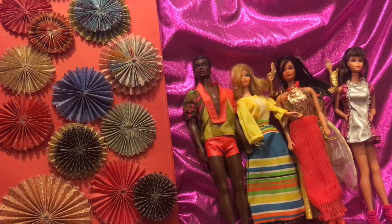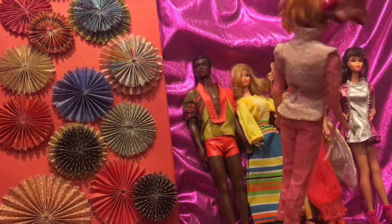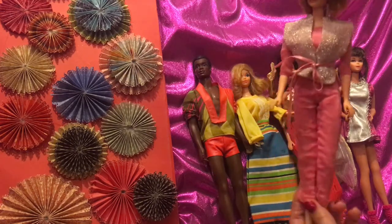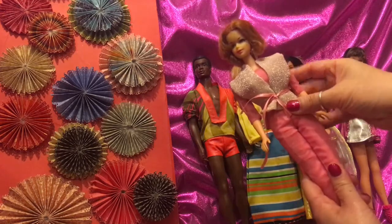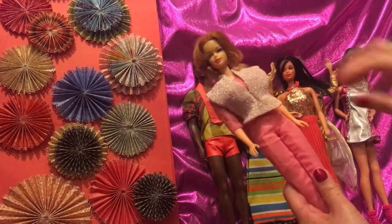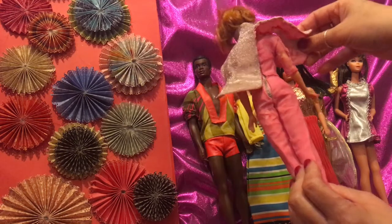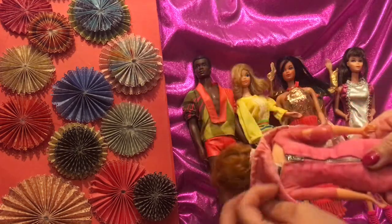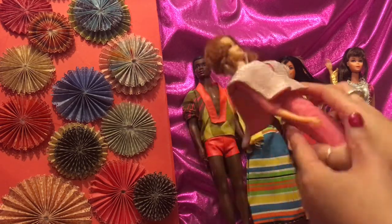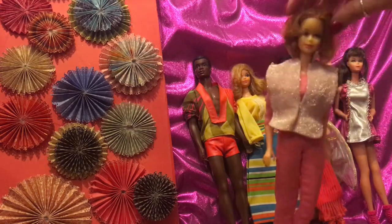Now we're going to look at Stacy — she is wearing an original vintage outfit called 'Invitation to Tea.' It's a two-piece outfit. If we open this up you'll see a sparkly vest, and it's a really nice pink jumpsuit. This one has the YKK zippers — it's so nice.